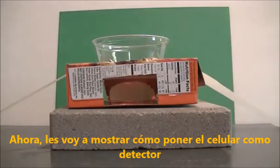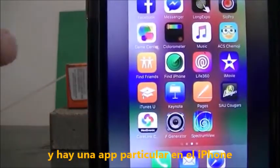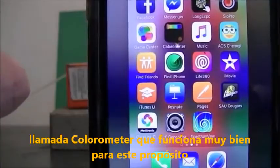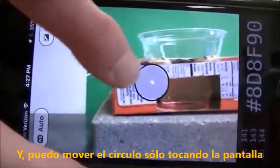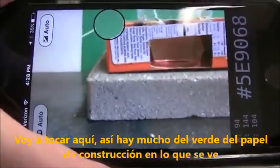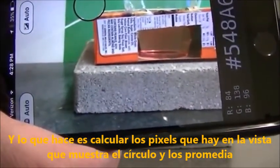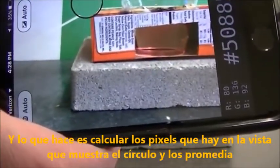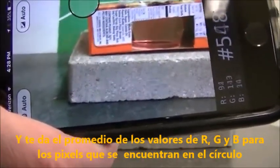Now I'm going to show you how to set up the cell phone as your detector. I'm using an iPhone with an app called Colorometer, which works very well for this purpose. When you open Colorometer, a screen shows up and you can move a circle by tapping the screen. It takes the pixels in the circle view, averages them, and gives you the average R, G, and B values for those pixels.